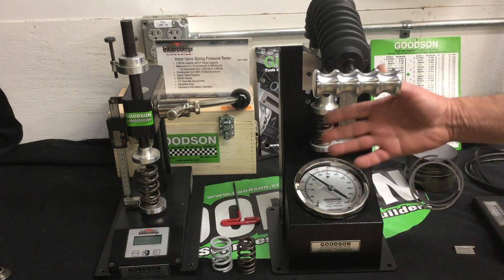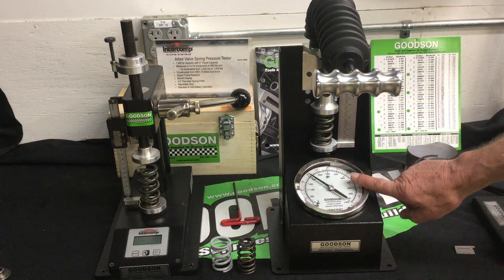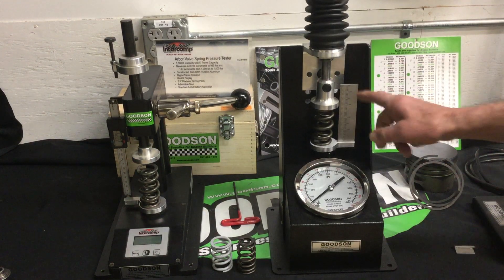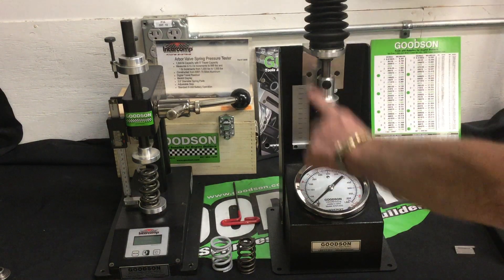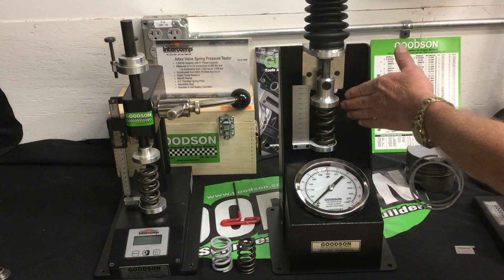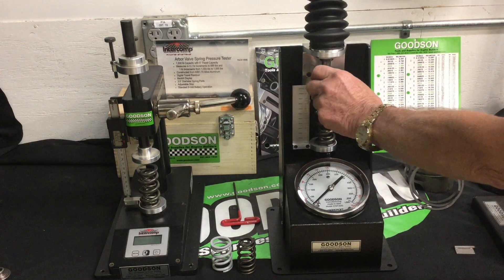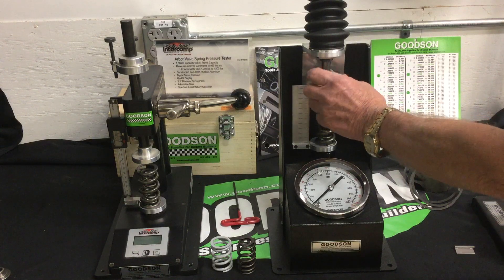This Goodson unit is a 600-pound maximum capacity and reads in both pounds and kilograms. I've got my vertical scale here in inches and can flip it over for the metric scale as well. I've got major adjustment holes in the back to move the whole assembly up and down for initial height requirement, and then this bell has a fine-tuning mechanism so I can get specific to that height.